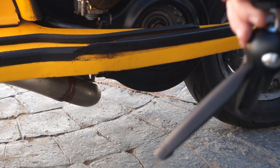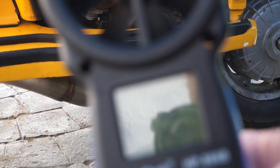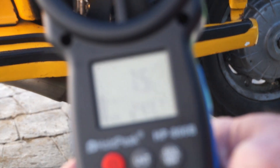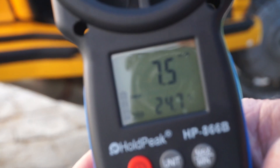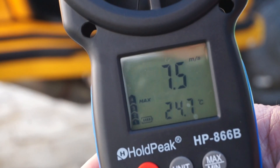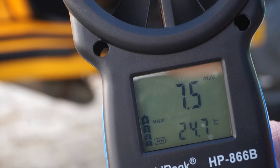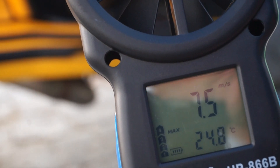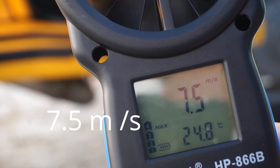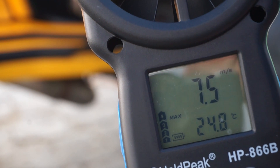We now have a max reading. It's 7.5 meters per second airflow with the BGM flywheel and one of my covers on. We'll now do another test with a standard cover on it.